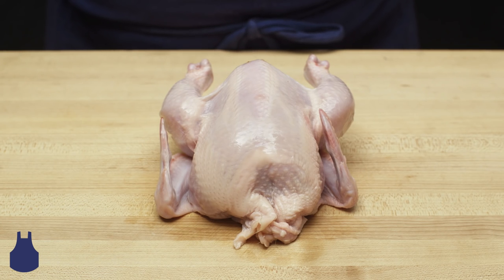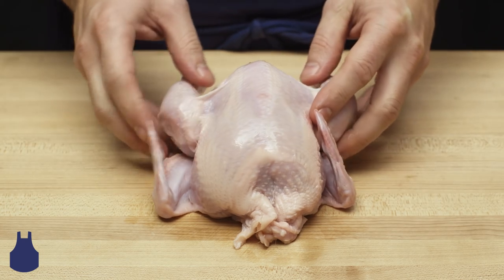Today I'm going to show you how to truss a Cornish hen. Typically, one uses butcher's twine. But using this quick trick, we can twist this bird into a tidy bundle that will roast up beautifully.